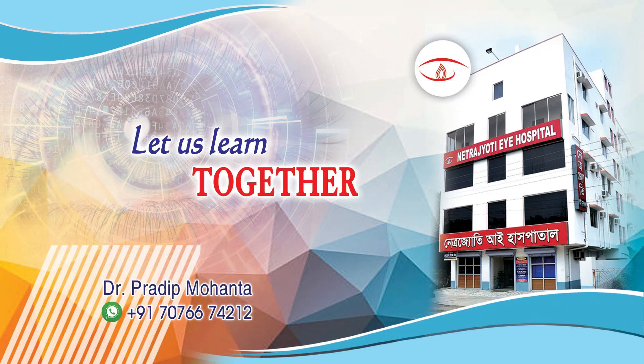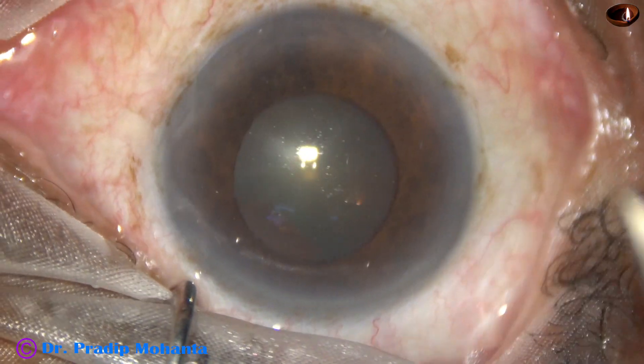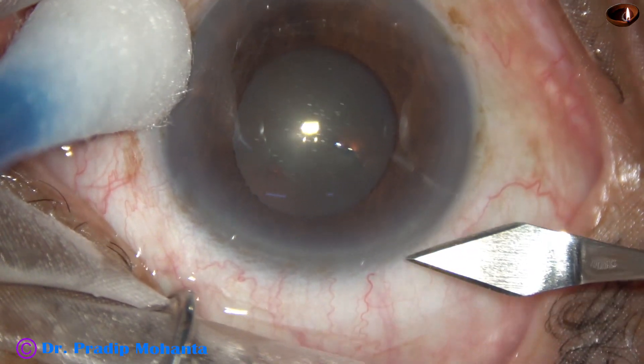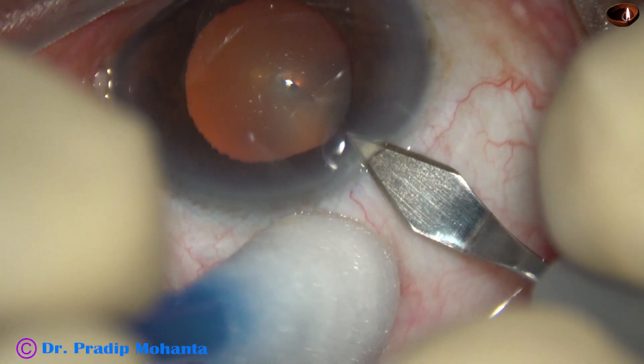Friends, welcome to my workplace at Ranagha, West Bengal, India. This is a cataract with a small pupil. The size of this pupil is about 3.5 mm. Let us observe this surgery.